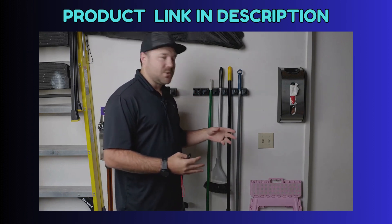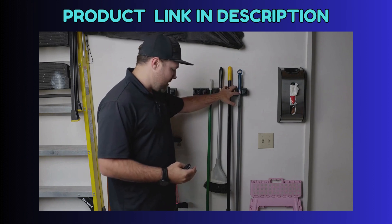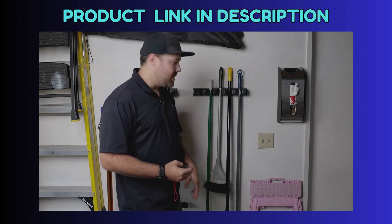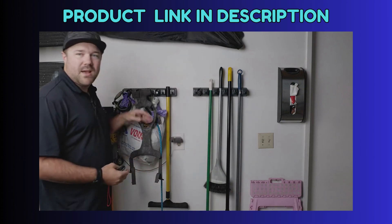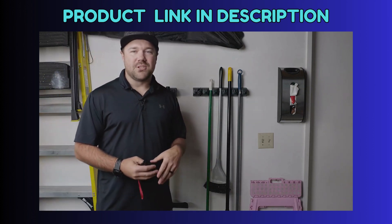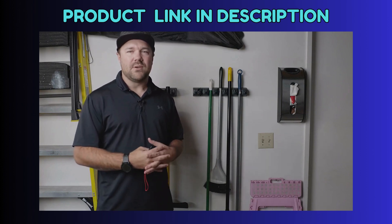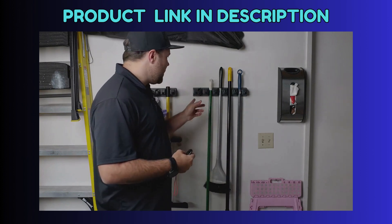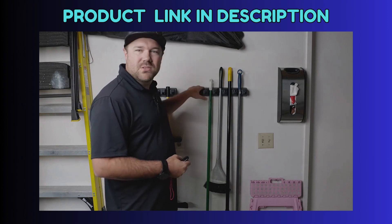So you can see that pretty much we have some of our things like our brooms and our duster here, and then over on this side we have more of our dog supplies, some bags and things of that sort of nature. I wanted to give a real-world look at what we actually have on this.